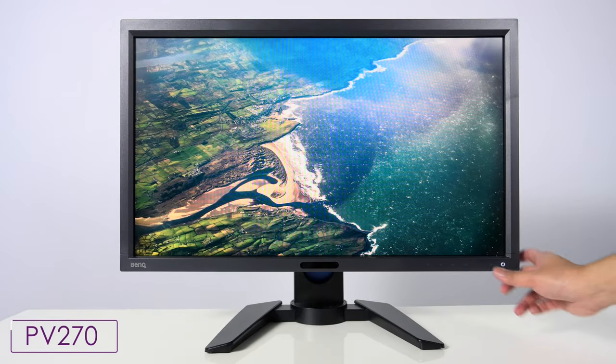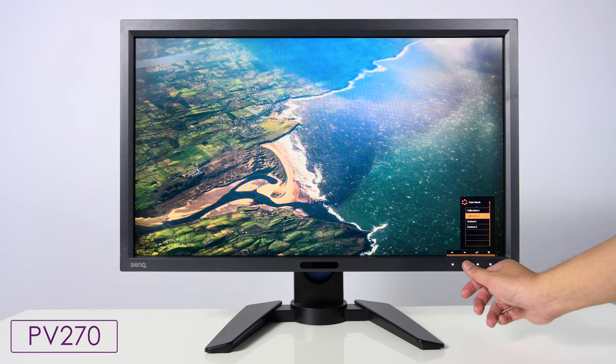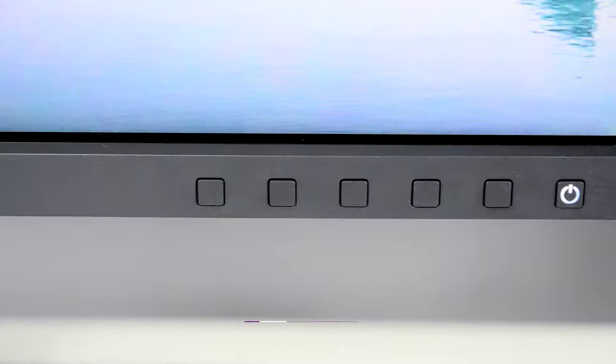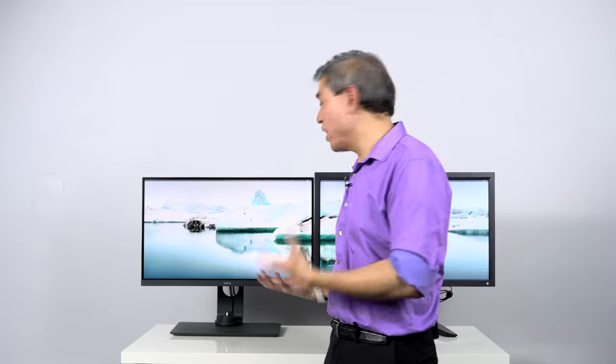Lastly, regarding design: the PV270 is a standard contemporary design of its time that functions really well. One thing I want to mention about the PV270 is that all the buttons on the display are touch capacitive — tapping them lights them up and they go away when you close — a really magical feeling. On the SW270C, these are physical buttons with no light-up, but they work. Part of the reason for the change is that the SW display also has the hotkey puck, making light-up buttons less necessary.